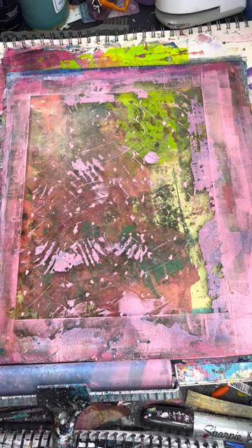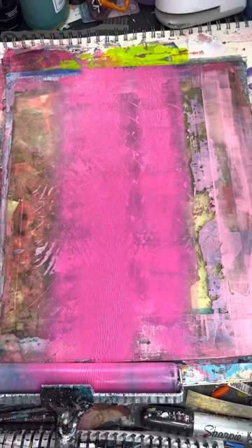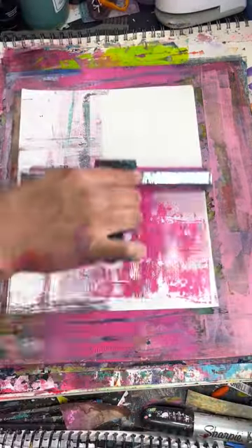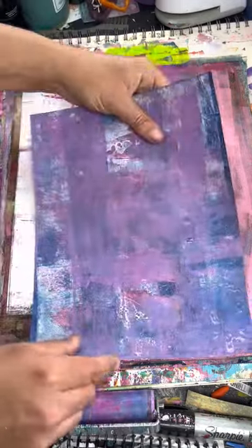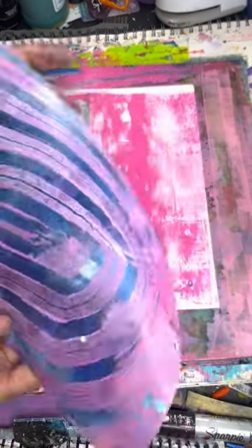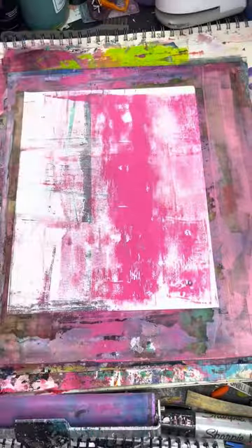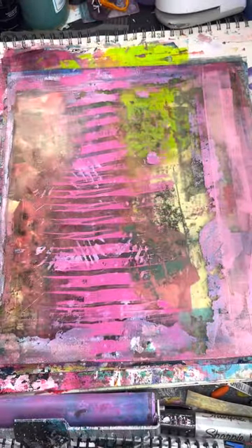I'd like to learn how to write words on the jelly plate, but you'd have to write it backwards. I know I could learn - I'm just lazy. Or I could print it out backwards and put it under my jelly plate, then I can see through the jelly plate and trace it backwards. We will see. I'm not sure if this whole video is jelly printing - I don't think so.